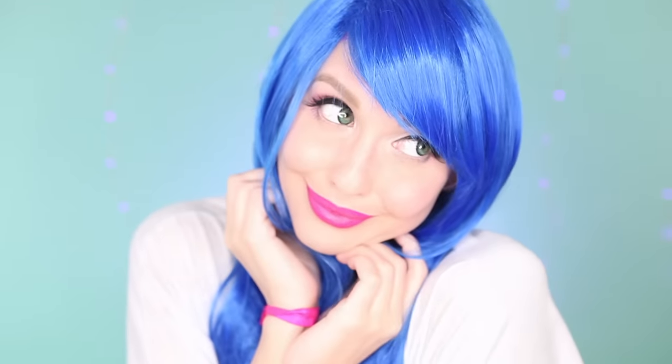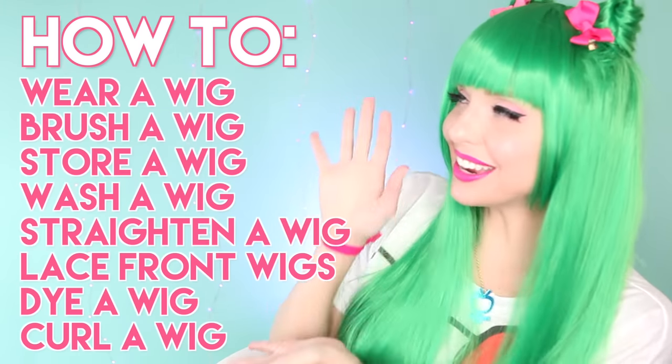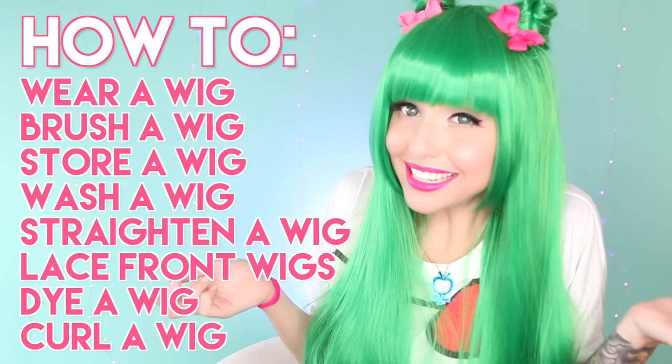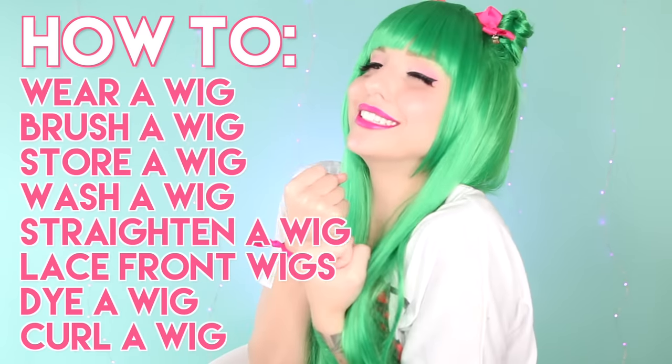Even though there is nothing professional about how I cut my bangs, I hope that you have found watching my techniques somewhat helpful, and that it shows you that you can do it too. Thank you so much for watching this episode of the wig series. I hope it helps you transform your wigs to best suit you, and your style, and your personality — it is such a quick and easy way to completely transform a wig. There are a bunch of other videos in this wig series to answer all of your wig questions. There is definitely a playlist on my channel full of all these wig videos just waiting for you to watch them and learn all of the wig knowledge. Thank you so much for watching. I love you so much. I will see you guys next time. Bye!